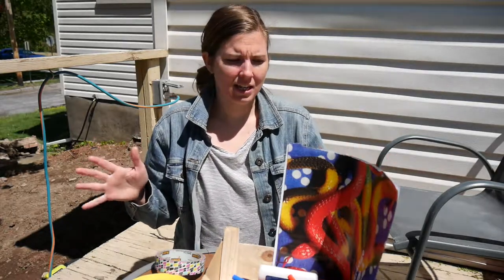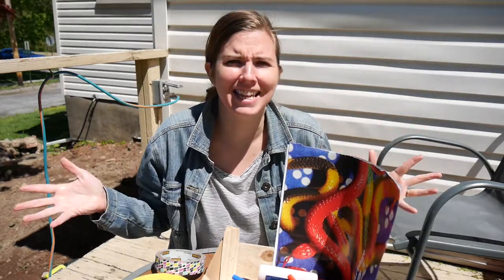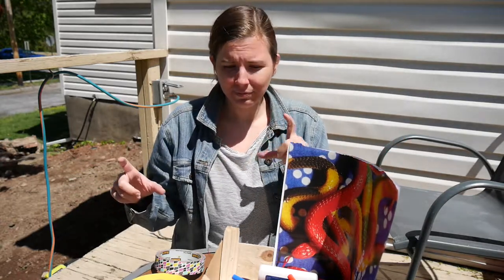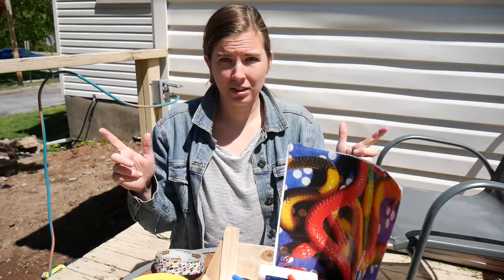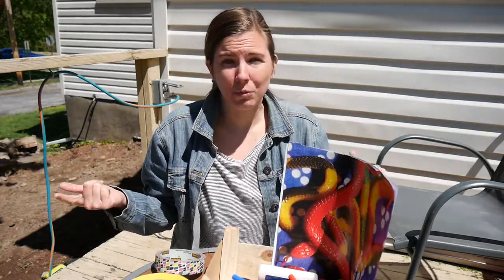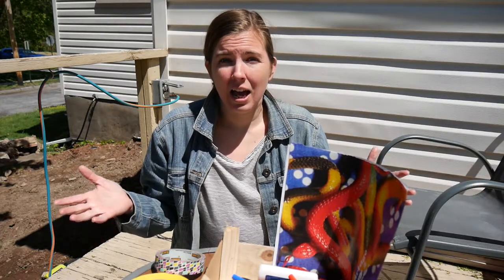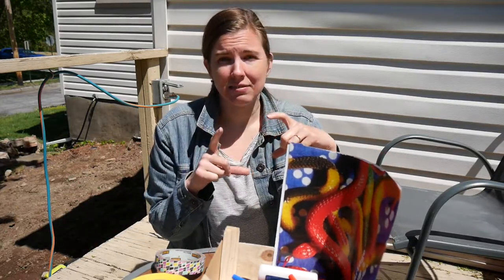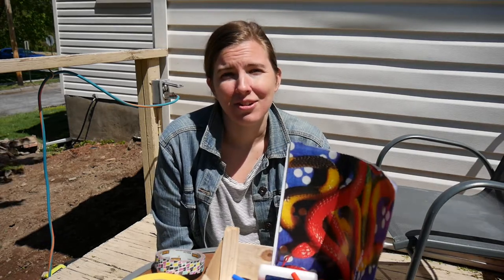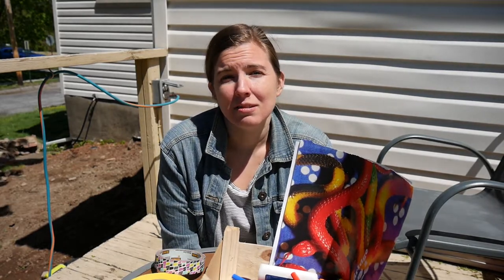We're going to be making some super special envelopes to send your seed packets to your grand friends in. You should have picked up sometime this week, or over the weekend, a bag of stuff from Randolph. One of the things in it was a plain pack of flower seeds for you to send to one or two — however many grand friends you have in your life. I thought it would be fun to make something special to send with that seed packet.